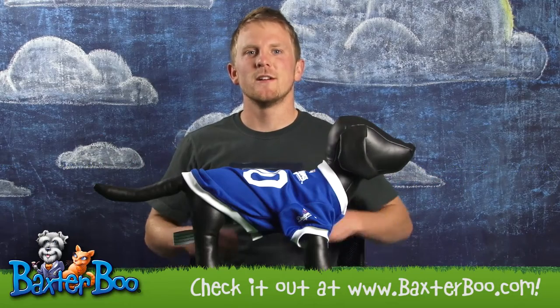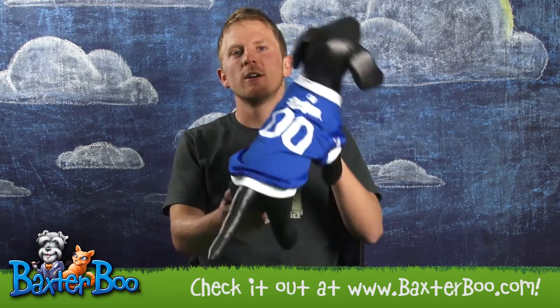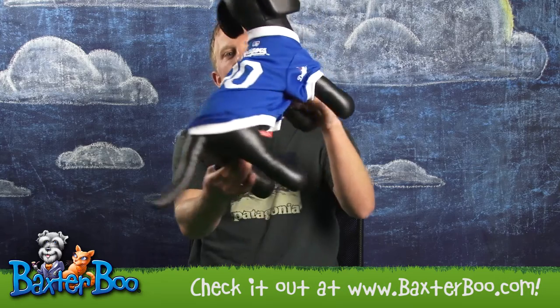Hi, this is Bradley with Baxter Boo. Today I'll be doing our product close-up on the Los Angeles Dodgers baseball dog jersey.